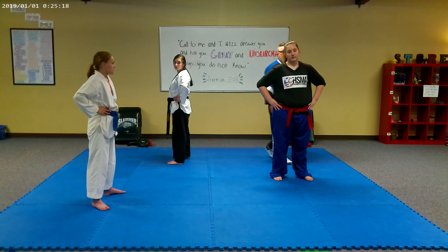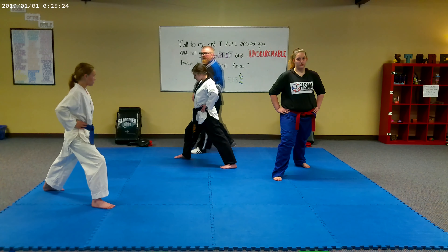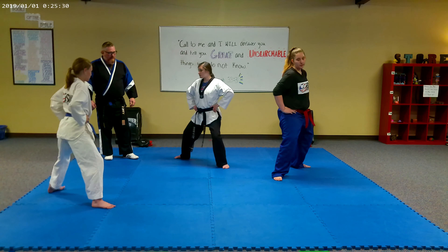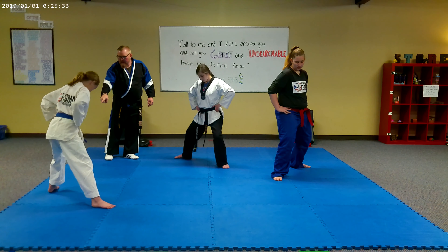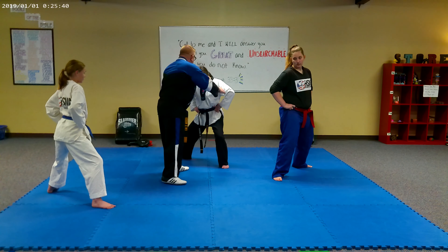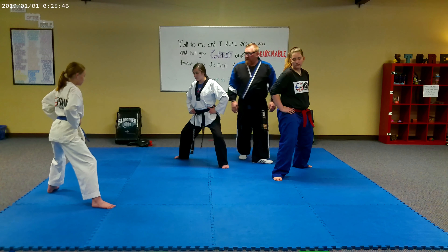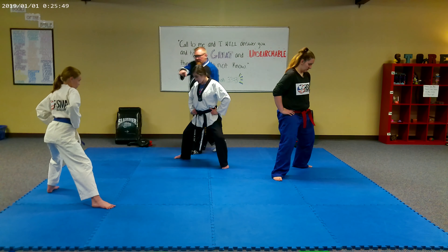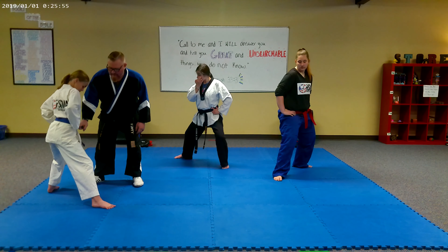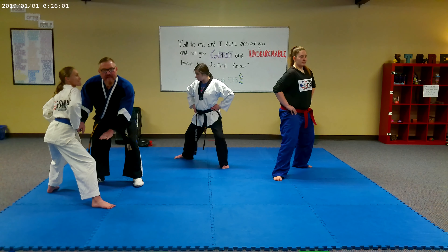Step back into a right leg front stance. When I say one, I want you to turn your left leg out, putting your feet in an L position. When I say two, bend both knees — do not rock back yet. Three — shift the weight back. Notice how if your front leg is straightening out as you shift your weight back, it's because you're not dropping your bottom enough. Drop your bottoms more — you have to drop your center a little bit more.